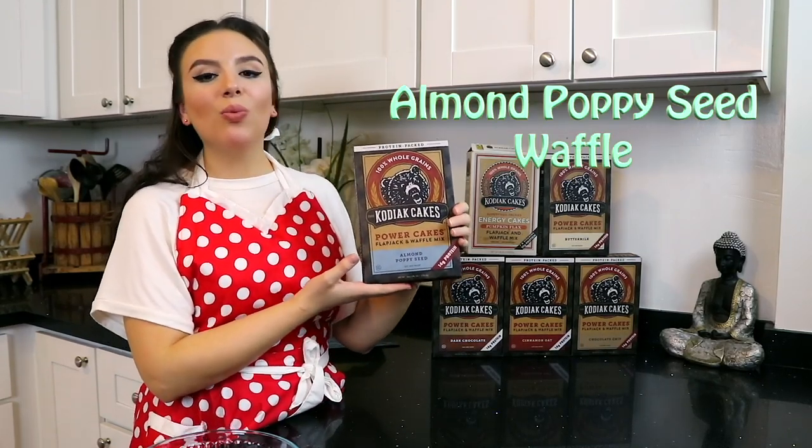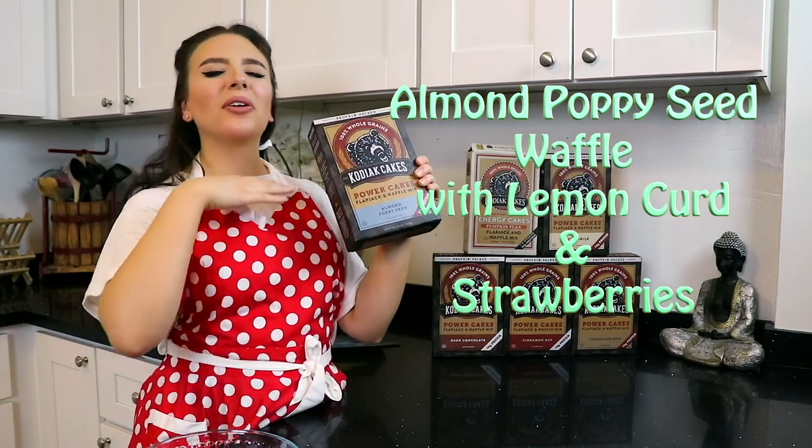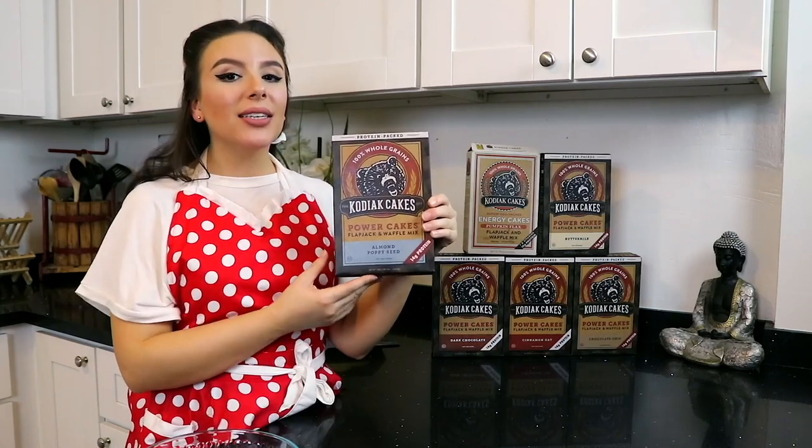So I am inspired to make a spring brunch using the almond poppy seed mix. Today we're gonna make an almond poppy seed waffle topped with a homemade lemon curd. I know what you're thinking — this sounds so fancy, which it is, but it's so easy and only requires a few ingredients that I bet you already have in your home.